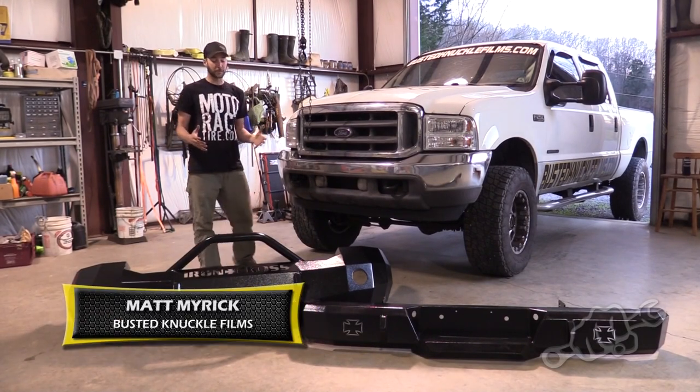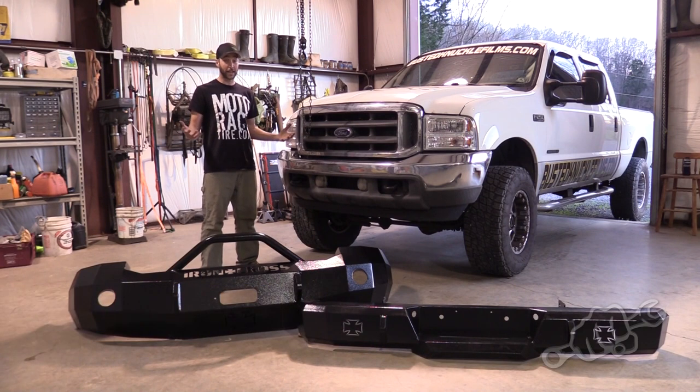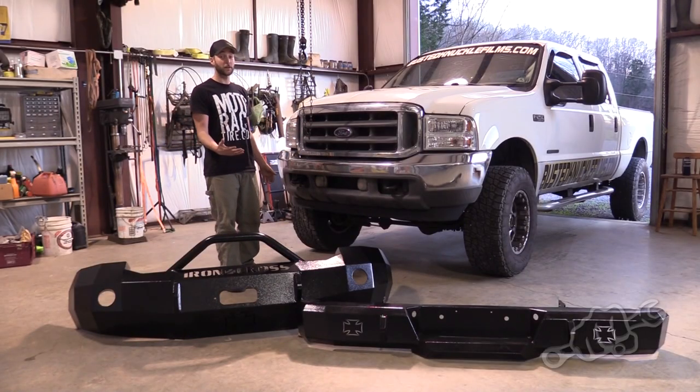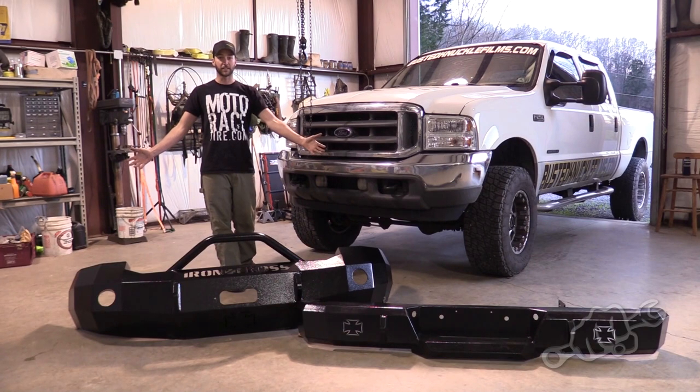I've always wanted some heavy-duty bumpers on my truck. One, because they look badass, and two, you can hit a deer going 60 miles an hour on the interstate and it doesn't hurt anything.